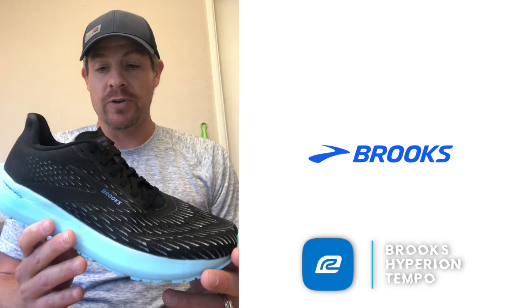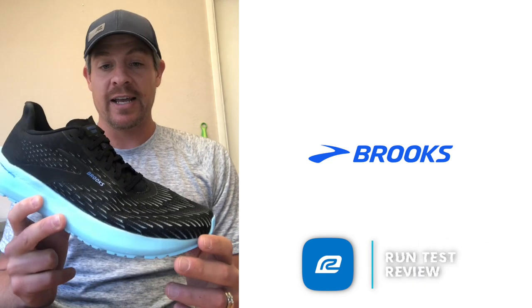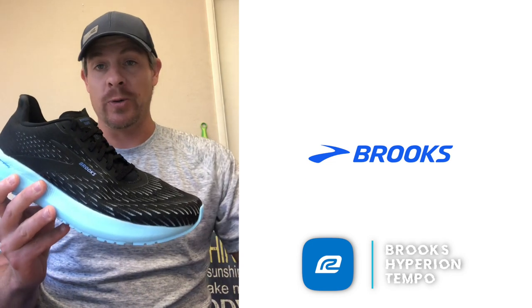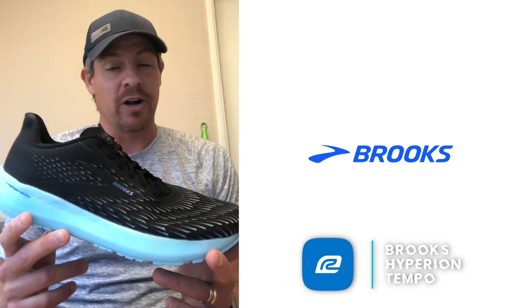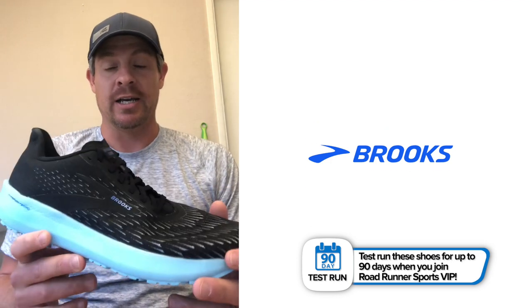That shoe — the Hyperion Elite — has a carbon plate. This shoe does not, so don't get the two confused. This is Brooks' trainer shoe for your fast days, and they really consider the Hyperion Elite the race day shoe. I think for a lot of people, even more serious runners, this is something you could race in and be very happy with. But they consider this more of a lightweight trainer and a predecessor to the Hyperion Elite.